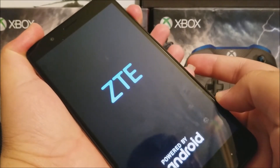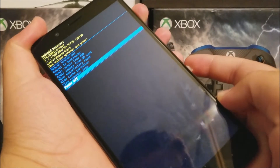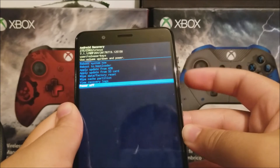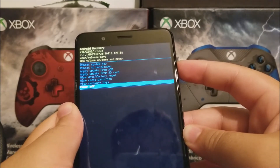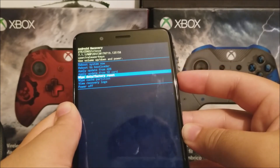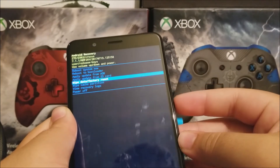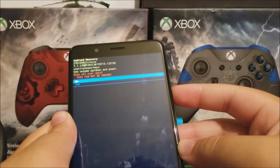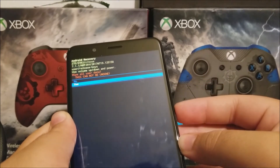Now we are in the Android recovery. Use the volume keys and go up to where it says 'Wipe data / factory reset', then tap the power button to continue. After that, use the volume keys and go down to 'Yes', then press the power key to select it.